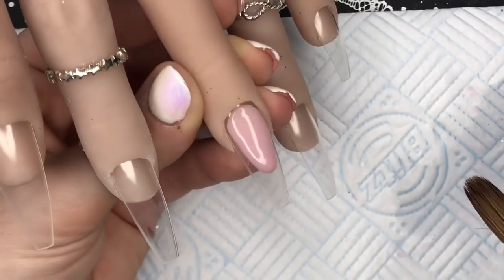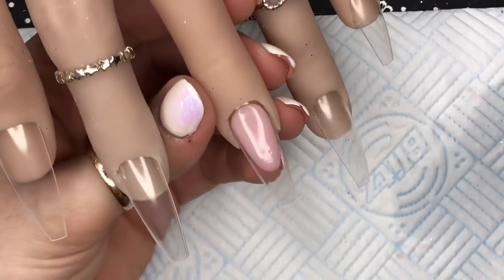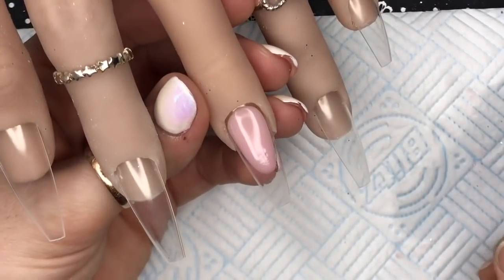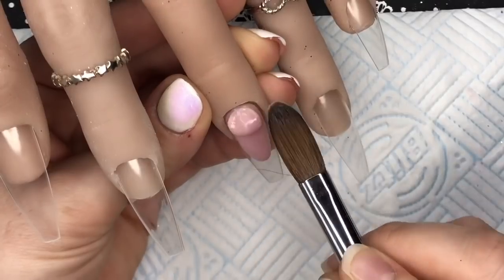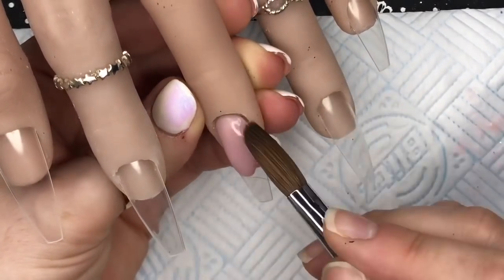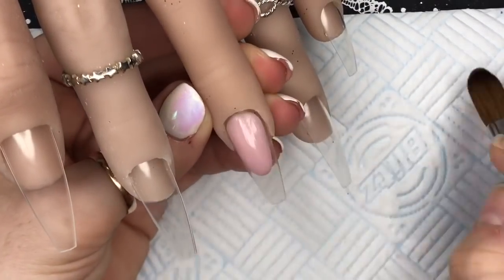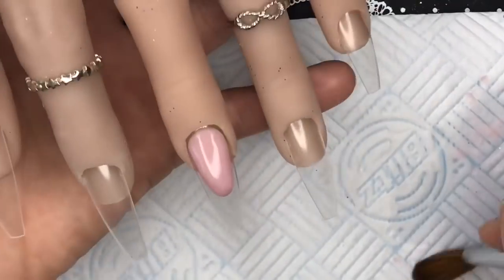I'm going to put another bead on just to raise that smile line a little bit more, because I will only then need to cap the free edge and not the nail bed. So when I come to file — you know what I mean?